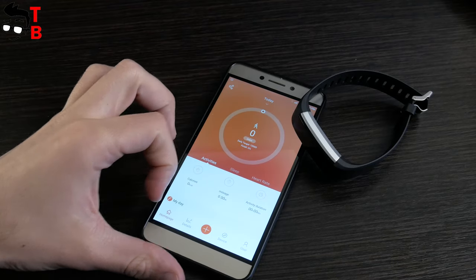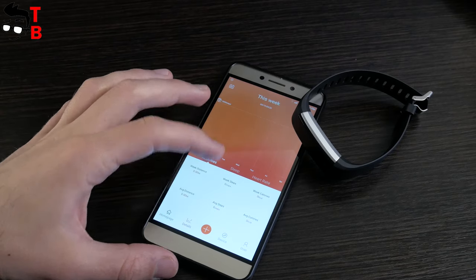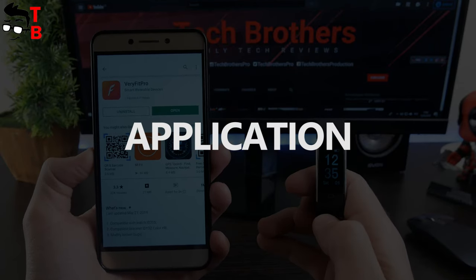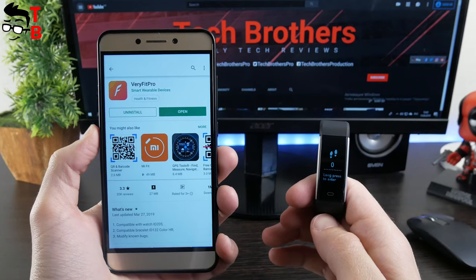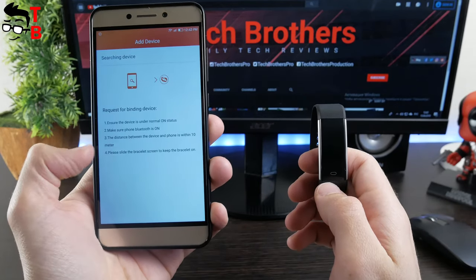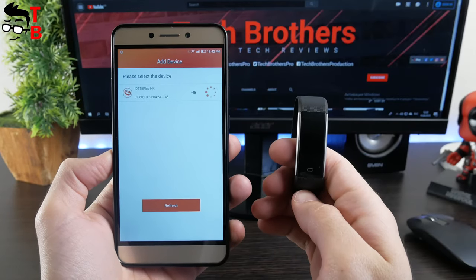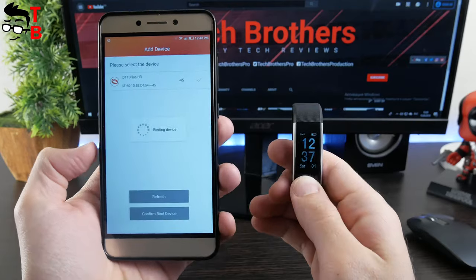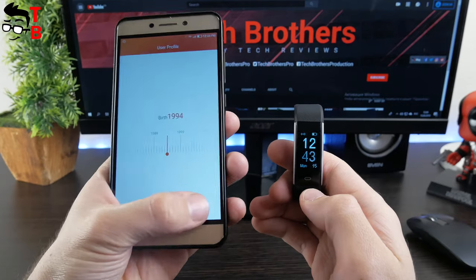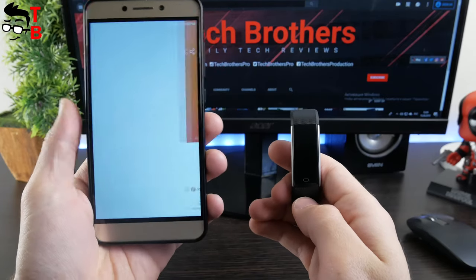Now let's try to connect this fitness tracker to a smartphone and review the main functions of the companion app. The companion app is called BerryFit Pro. It is available on both Google Play Store and Apple App Store. When you first open the app, it offers to add a device. Click refresh, then choose ID 115 Plus A-Sharp. Wait a little and press confirm to combine device. Now you have to set up your user profile — sex, birthday, weight and height. That's all — the fitness tracker is now connected to the smartphone.